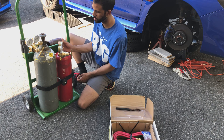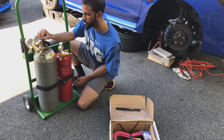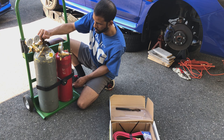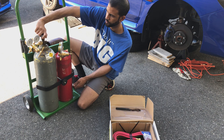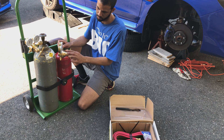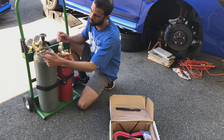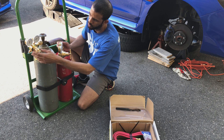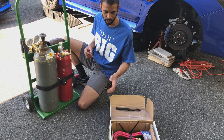The acetylene looks good. We're going to close this back up and check the oxygen one now. We are closing the valves to push the contents out. This will also make sure to get any dust out before we connect the hoses.